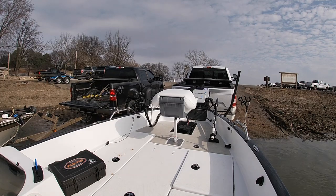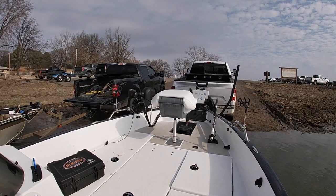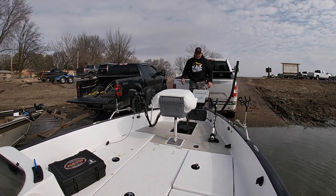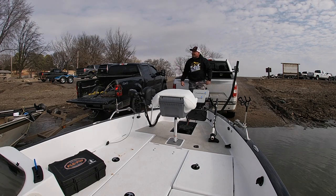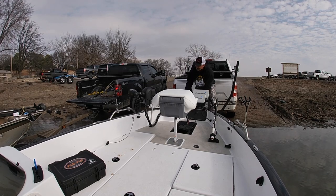Being able to hop up on the platform and have a handrail right there, where you can unhook your boat and then just push it off the trailer, and get to where you know that once you put your boat in reverse it's going to go — is such a pleasure.